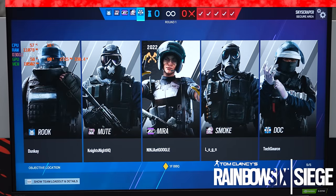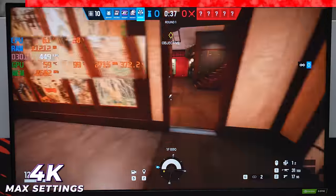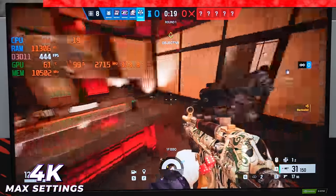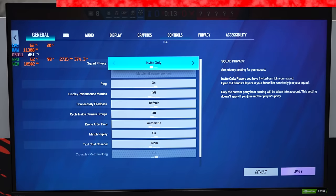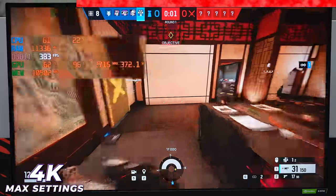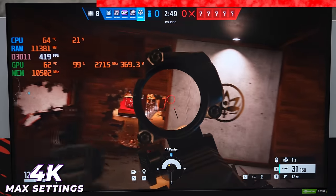Rainbow Six Siege is up next, starting with 4K resolution. This is a game I haven't played in over two years so I apologize for the horrible gameplay. We're defending on Skyscraper, arguably one of the worst maps. FPS-wise we're doing great — getting 400 to 500 FPS consistently in 4K on ultra settings. Temps are also doing well: 65°C for the CPU and 63°C for the GPU.